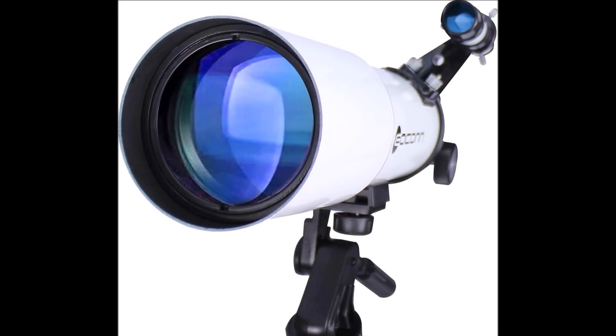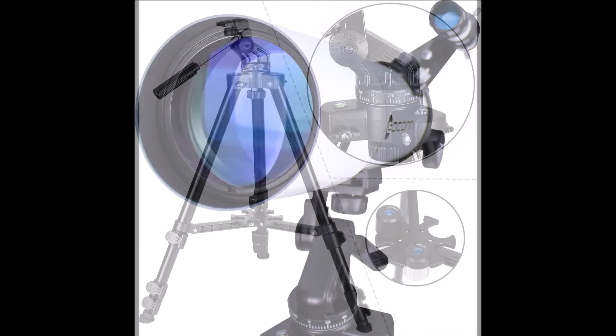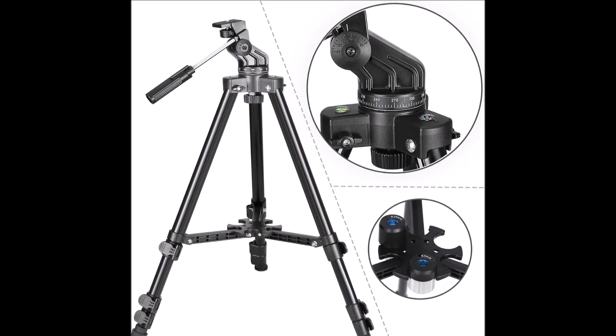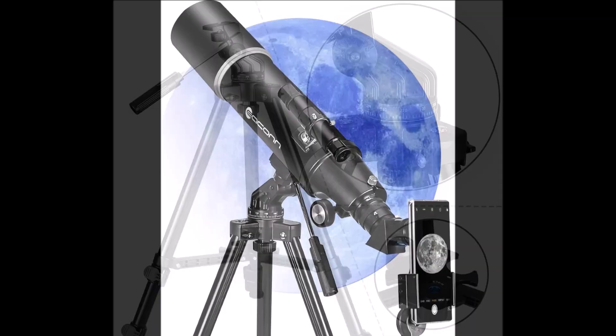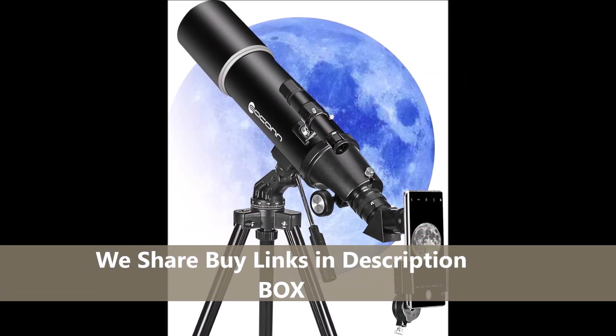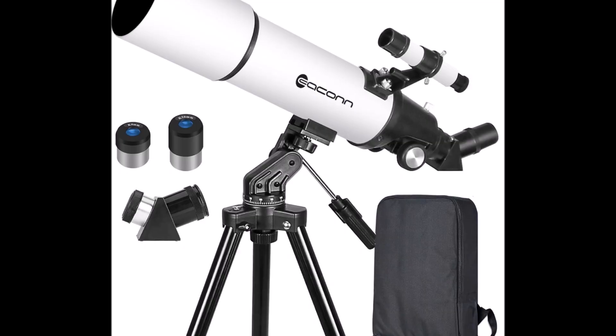The Econ 80mm aperture 600mm refractor is a compact travel model. This scope is built and marketed for portability, with a compact optical tube, a backpack-friendly form factor, and the usual accessory pack: phone adapter, adjustable tripod, and basic eyepieces.